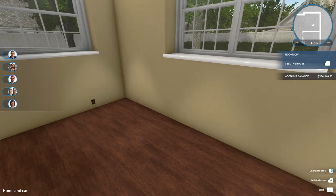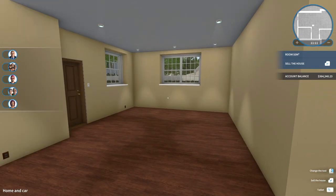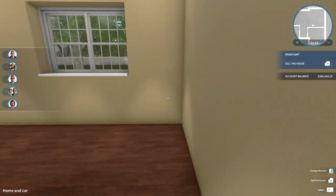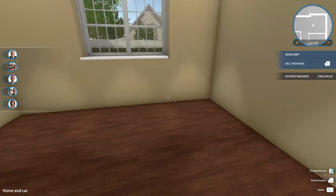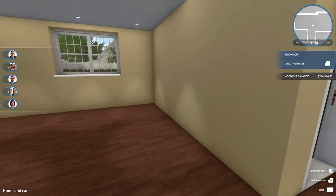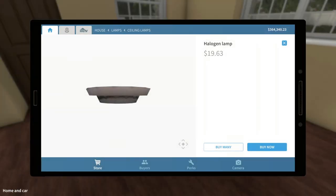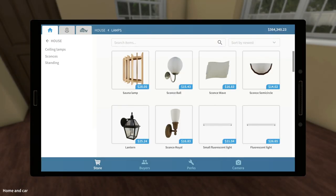I'm thinking probably TV and everything on this wall. Actually, no, I don't like that idea. TV over here, couch, and maybe a lounge chair up against this wall — I think that's probably going to look the best. So let's take a look in the store and see what we can find for furniture.